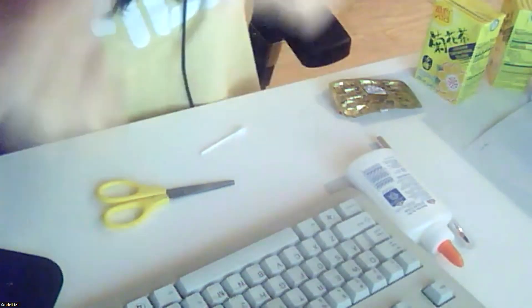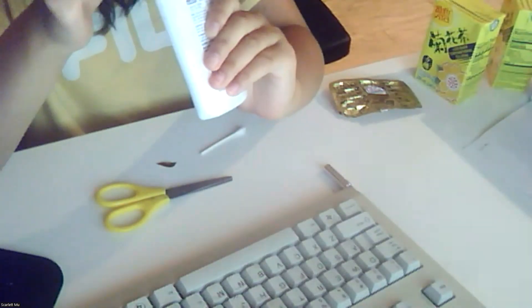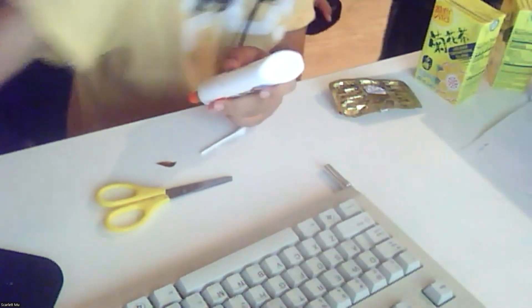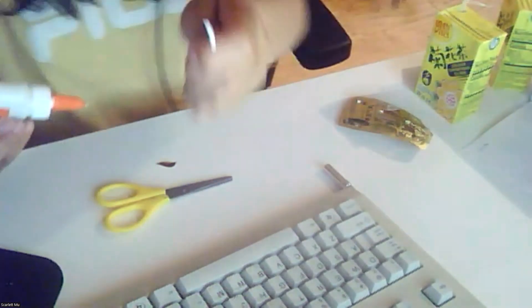I think we're gonna use this side to glue. I'm gonna use my glue stick — I don't have hot glue, so I'm just gonna use this. I'm gonna put the glue right here. We are gonna put it right here — I'll just put the camera right here so you can see. I'm just gonna stick it on.